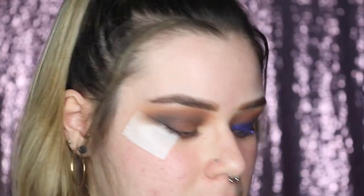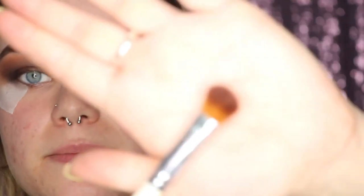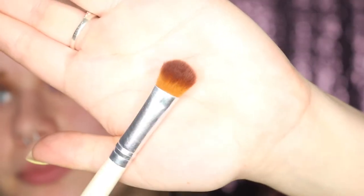Now I'm highlighting my brow bone using the first color in the palette called In Light. I'm using a fluffy packer brush by Coastal Scents, and while placing it under my brow I'm also blending it into the crease colors so there's no harsh line between the two.